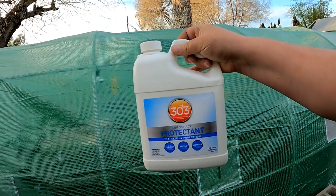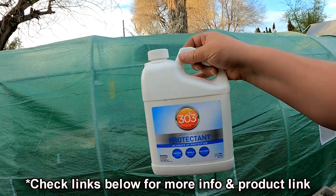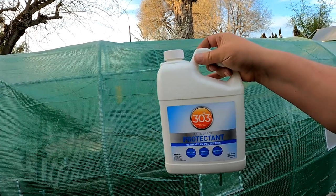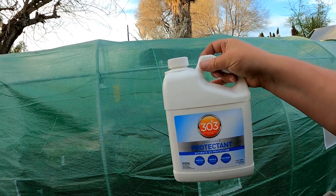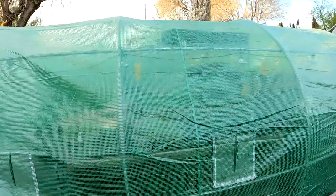That's where this stuff comes in — 303 Aerospace Protectant. This is ultimate UV protection. I originally purchased this years back for doing some of my automobile detailing. This stuff's amazing. It was actually created for the boating industry. Boats are notorious for sitting out in the sun causing cracking, fading, and all kinds of issues from the UV rays.